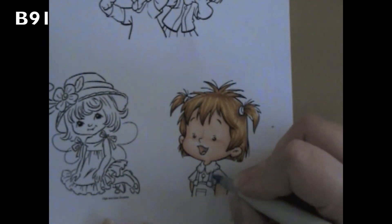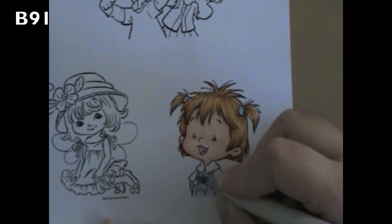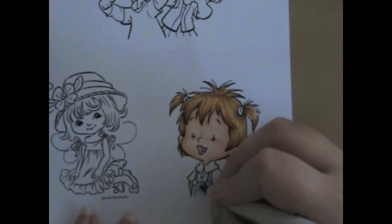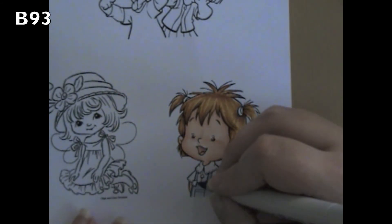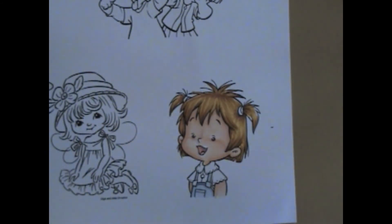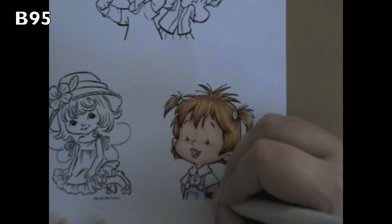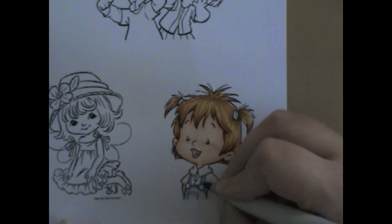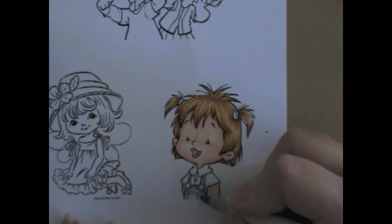Her little jumper is B91. I started with B91 and colored in the whole part of the little jumper outfit. And then I went in with B93. I went around her little pocket to give it some shading, and then I grabbed B95 and went down around the outside of the jumper again to add in that little bit of shading color. Then I went back with B93 to start blending them together and finished up with B91.